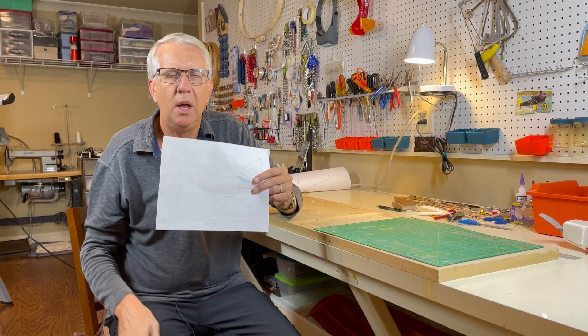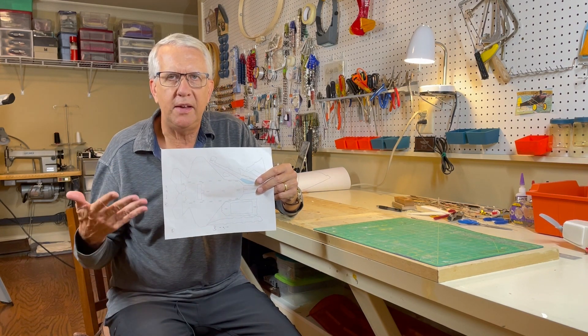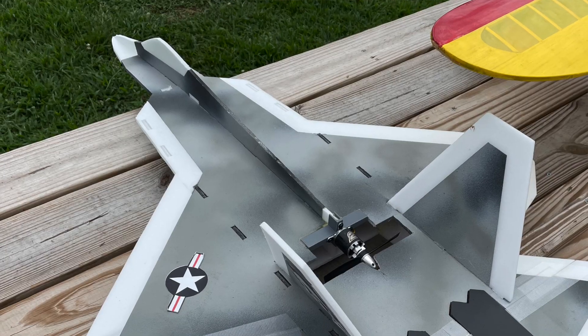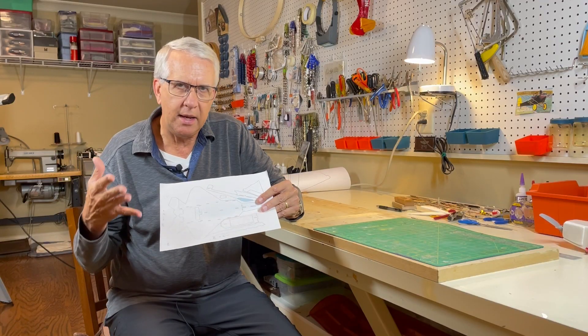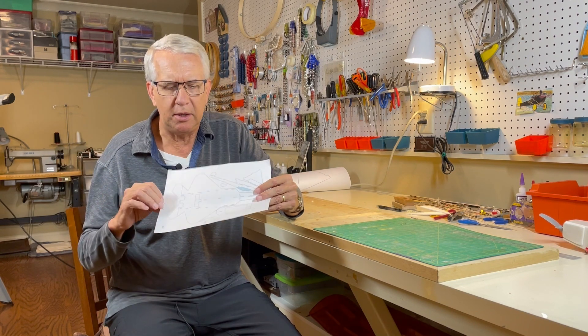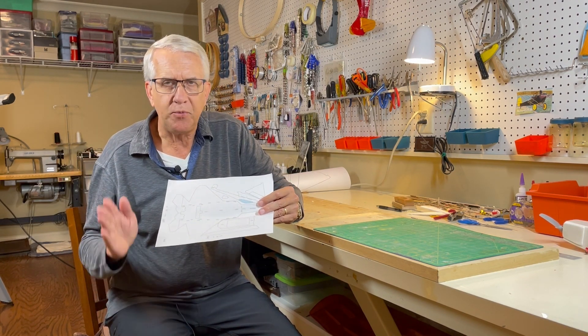On this piece of paper the wingspan is about 7 inches, and I wanted to make a 28 inch model. Seven times four is 28, so that's a 400% enlargement ratio. That size works out well with the foam board, which is 30 inches wide — hence the 28 inch wingspan. The fuselage will be 10 inches long; I'll have to butt-glue two pieces together for that, but I think it'll work out okay.